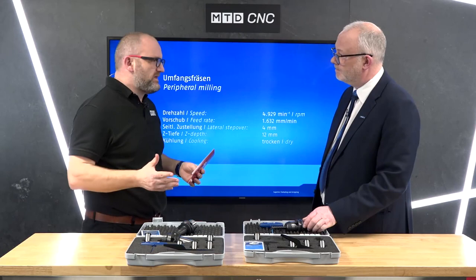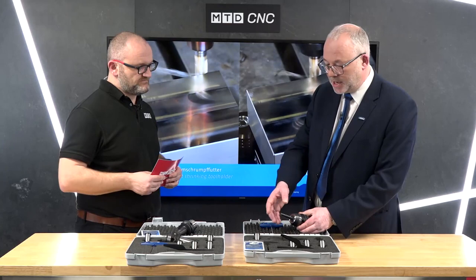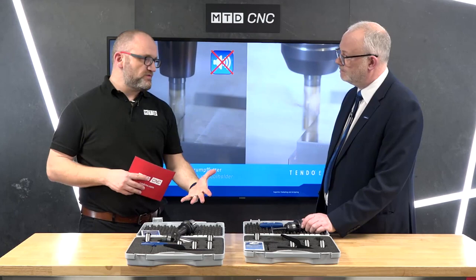So you're covering a very wide range. Exactly — it's a good solution where we can change the intermediate sleeves depending on what diameter tool you want to use.